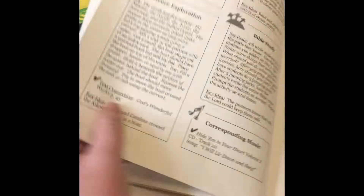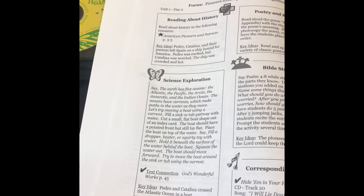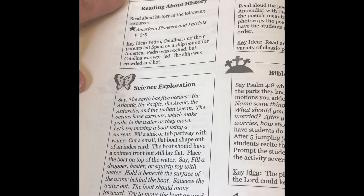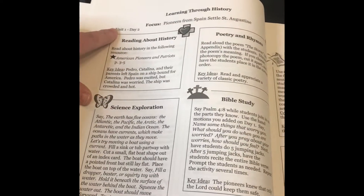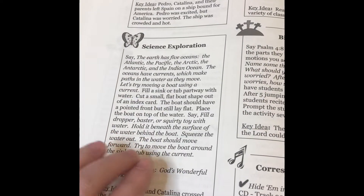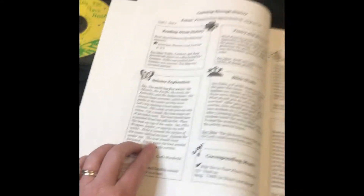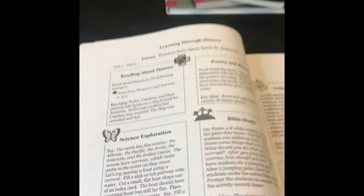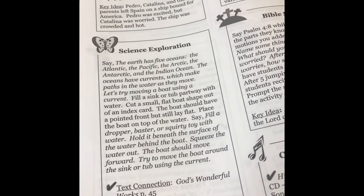On at least one day a week, they do a science activity and the science ties in with what they're learning in history. A unit is five days in this program. For example, on day two of unit one, you have a science box where you talk about the oceans and ocean currents and do a fun project. These are simple projects where you'll likely have the supplies on hand — you don't really have to prepare much, which is awesome when you have a lot of kids you're teaching.